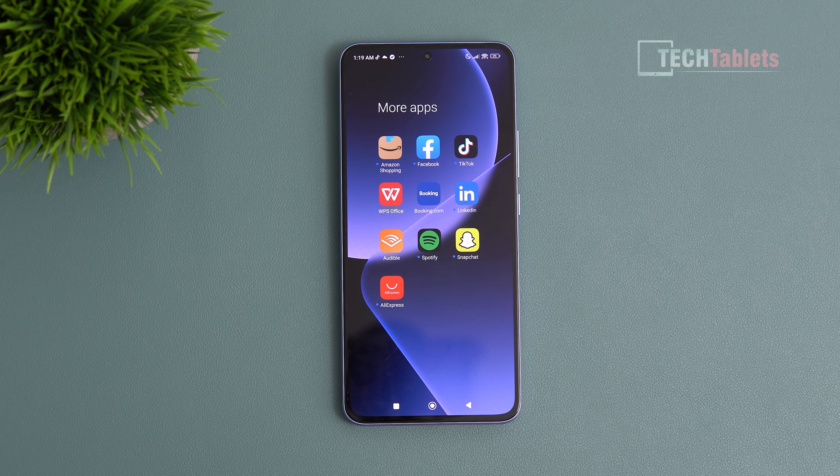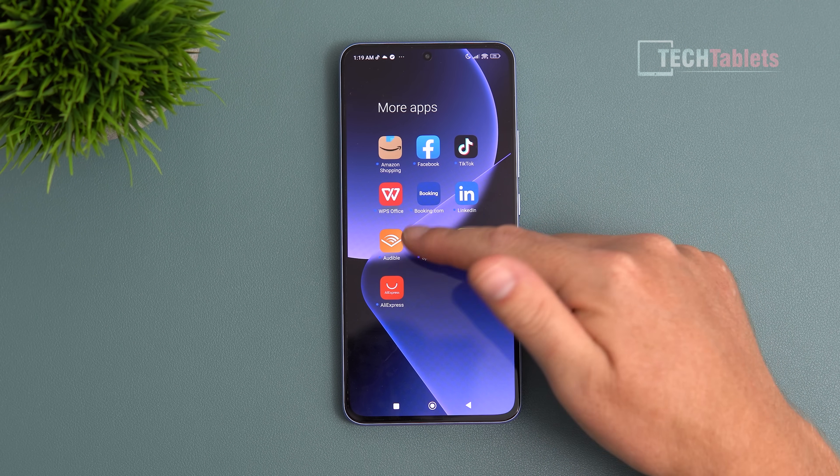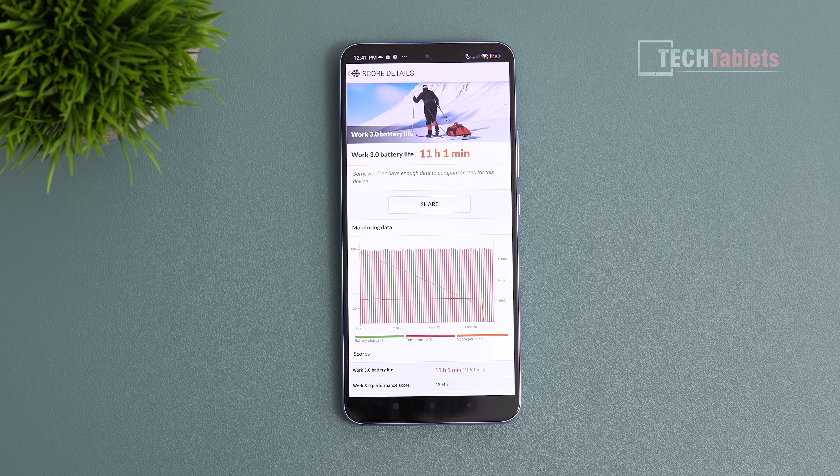Bloatware has made a comeback with the 13T Pro — or rather, it never really left. The global ROM of the 13 Ultra had surprisingly little bloatware, but it's all back here. There's almost 2.5 gigabytes worth of stuff you'll want to uninstall.